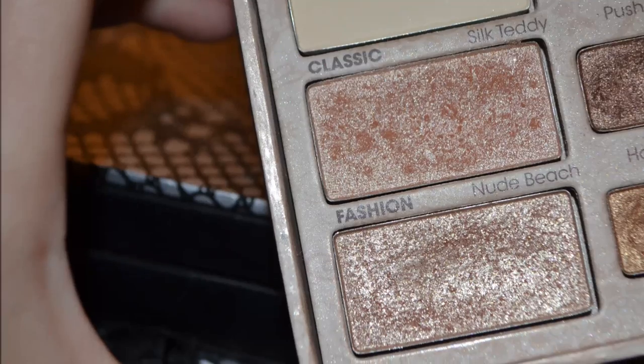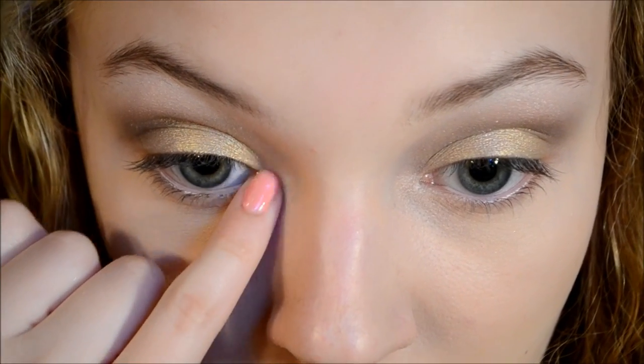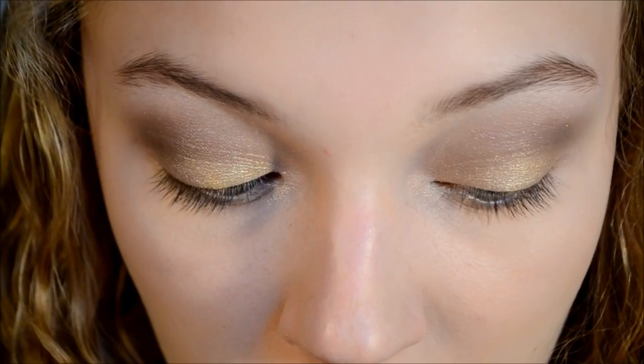Now I'm just taking another color from Too Faced called Nude Beach and I'm just applying this to the inner corner of my eyes to brighten them up a bit.